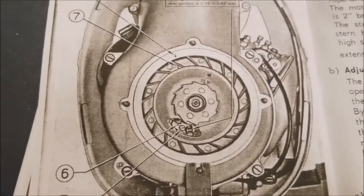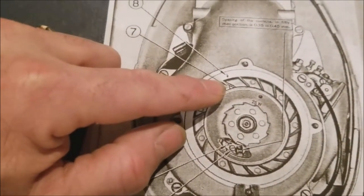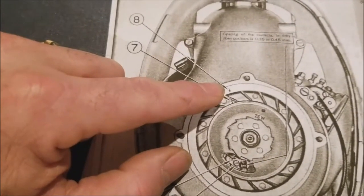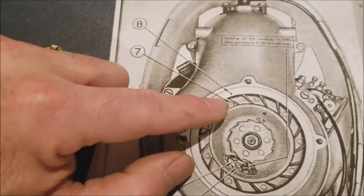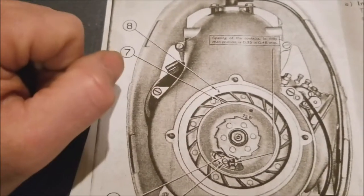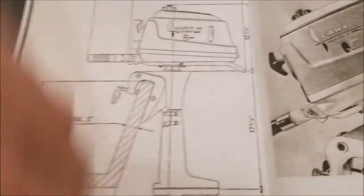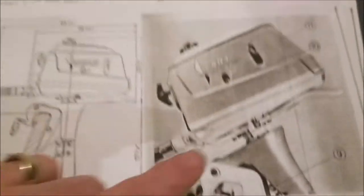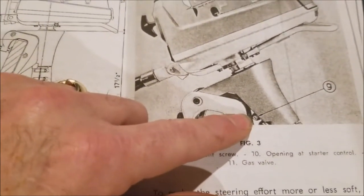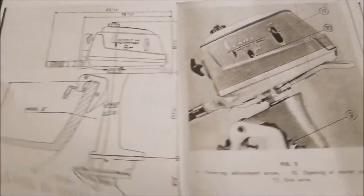Once we get the recoil starter off, here's what it looks like underneath. There's a marking on the flywheel and a marking on the stator plate — you line those up when your points are open and the thing is timed. I thought that was pretty cool. It's also got an autopilot — you set the motor to how stiff you want it to be if you let go of the throttle.